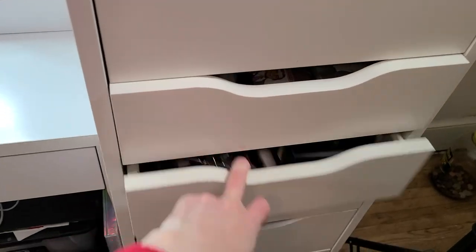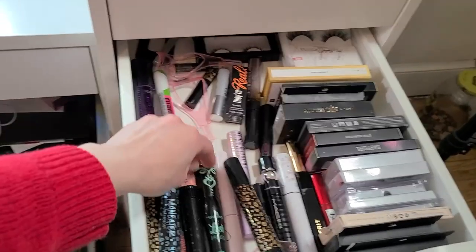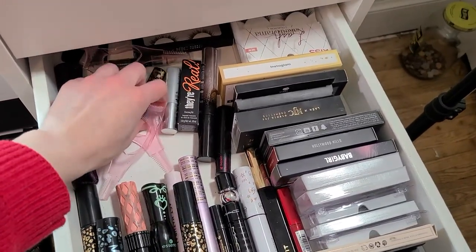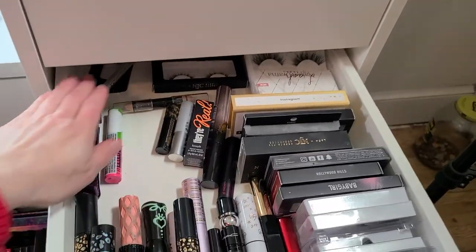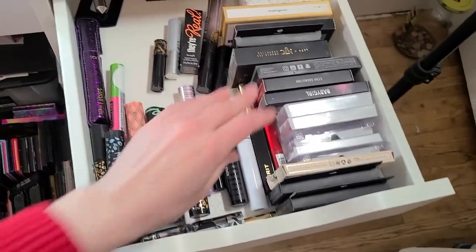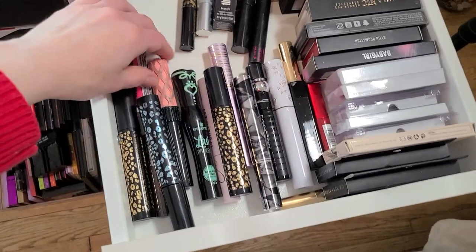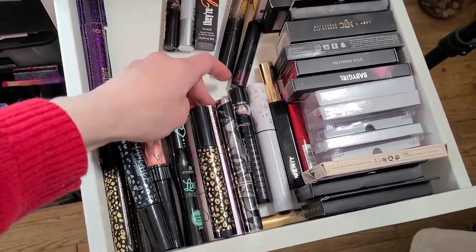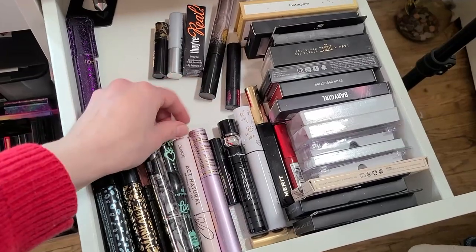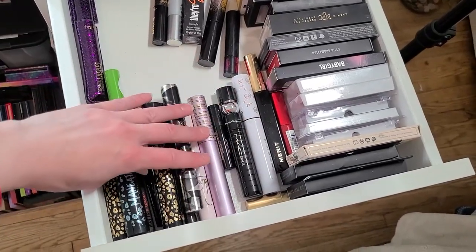Next — my drawer of lashes and mascaras. This drawer has been heavily decluttered. There were like 80 mascaras in here, which I know is disgusting, but I am down to a much more reasonable number now. I don't use lashes — my daughter uses them, so I just kind of keep them in there for her. When I'm going to work, the only mascaras I really use are my Maneater, the Tarte Tubing Mascara — which is really nice — and the ColourPop Act Natural. That's about it.